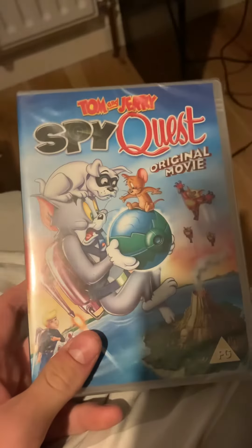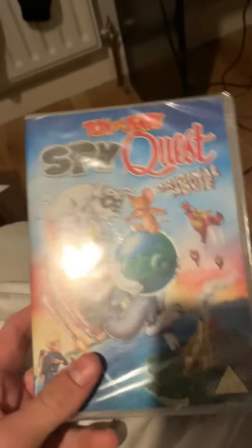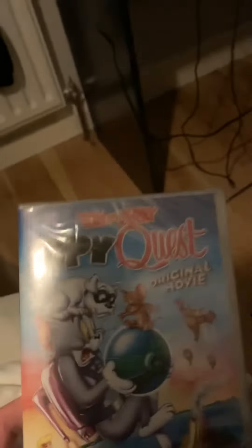Hey guys, it's AluGamer55 here again today. I've done a lot of Looney Tunes related stuff unboxing with me. However, I'm also a big fan of Tom and Jerry.